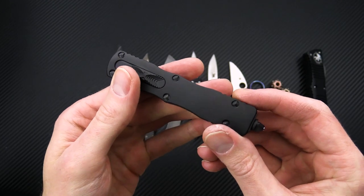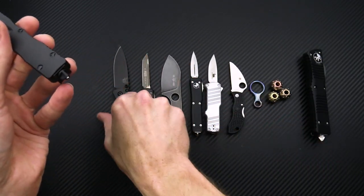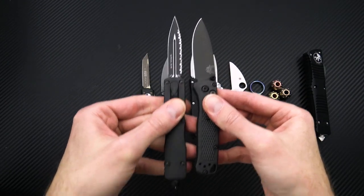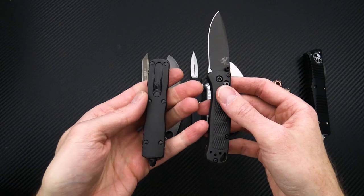Proprietary black tactical hardware, slide clip, and glass breaker. And given the size of this knife, it makes an excellent daily carry. Take a look at it here with the Benchmade Mini Bug Out — you can see not a whole lot larger than that. Fairly lightweight with the aluminum handle construction, and just a great all-round OTF.